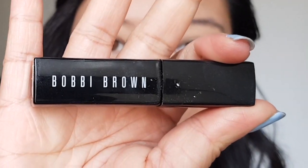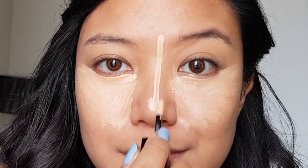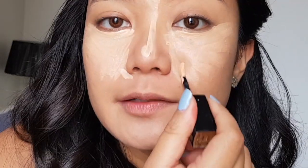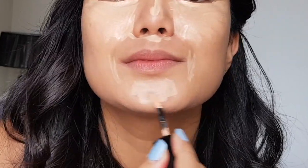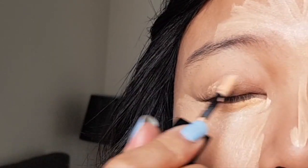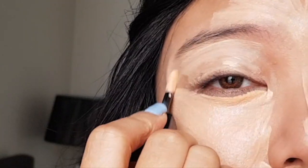Next, let's use a concealer. I'm using Bobbi Brown. Let's use it under the eyes to hide the dark circles. Nose. Forehead. Side of the nose. Chin. Side of the mouth. Let's also include our eyelids to act as a primer as well, and under the brow bone.